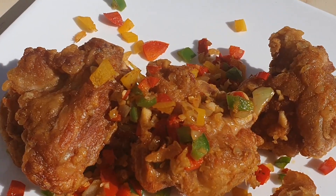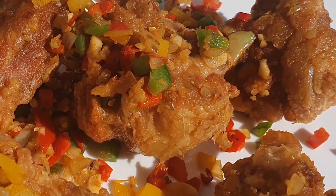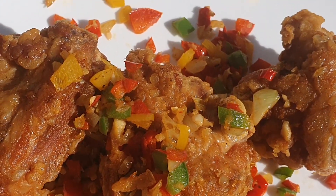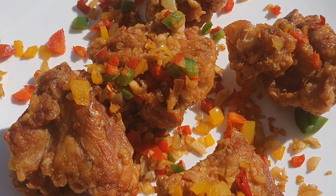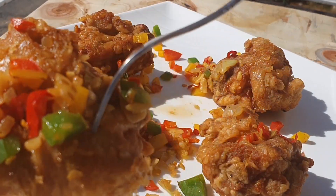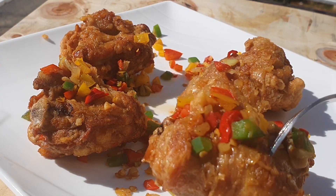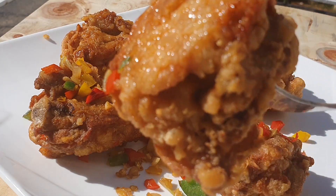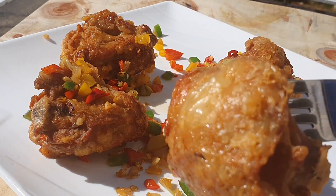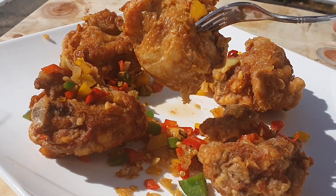Hi everybody, welcome back to Cantonese Food Recipes. Today I am making a salt and pepper spicy fried chicken recipe. As you can see in this video it is very crispy and delicious with all that colorful red, green, and yellow peppers with some onions and a piece of chili. It was very spicy and tasty.